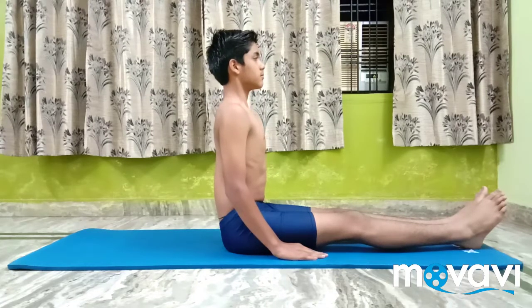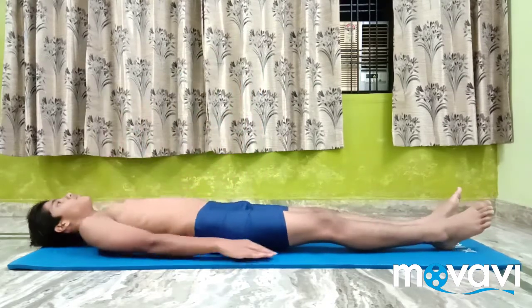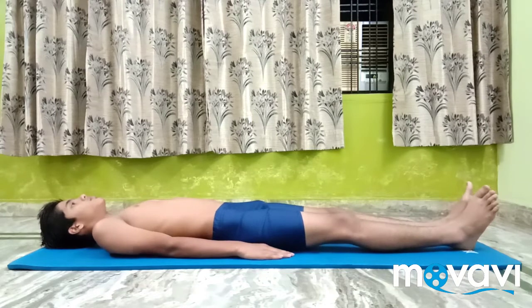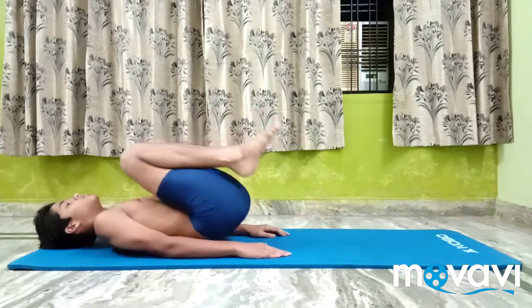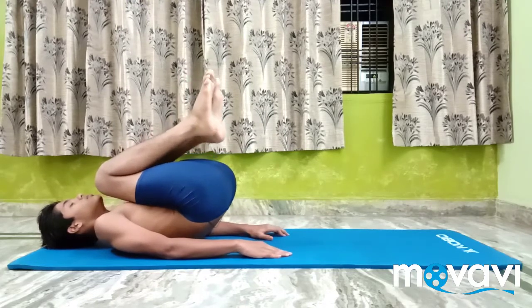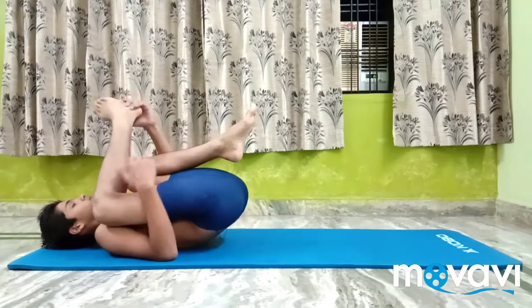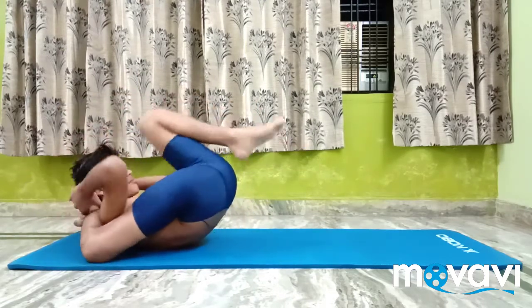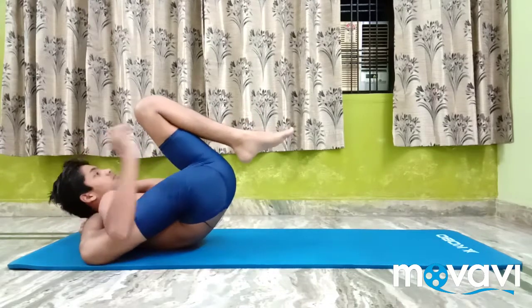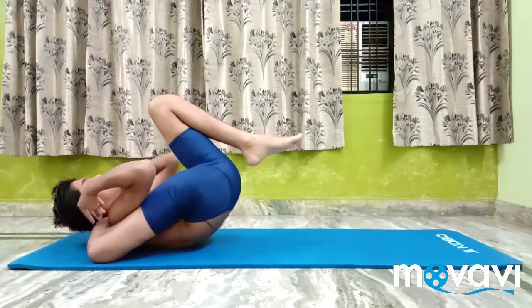Yoga Nidra Asana. Lie flat on the back on the floor. Bend both the knees and bring the legs over the head. Breathe out. Move the right leg behind the right shoulder by holding the right foot with both the hands and placing it well behind the back of the neck, as in Ek Pada Shishasana.